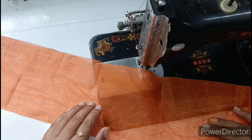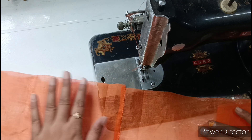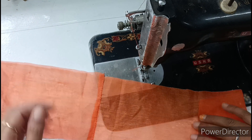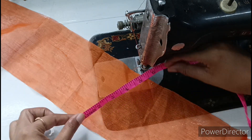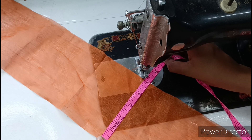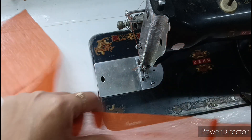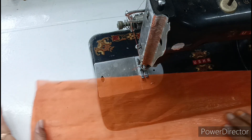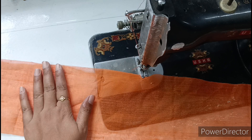If you want, you can also cut it in pieces and join them together. Now the length is 5 inches. We will cut it from the back and here from the corner, placing it at the corner.